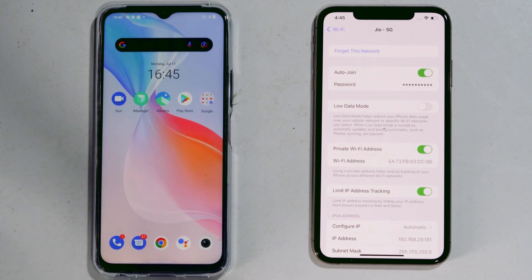As you can see, we now have the ability to see the password right here. Simply click on it to reveal the password — and as you can see, the password has been revealed.